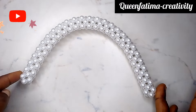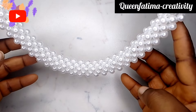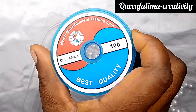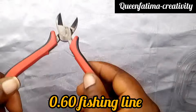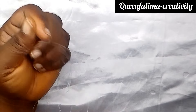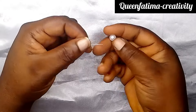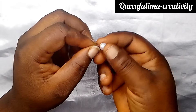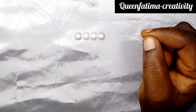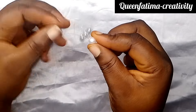Without taking much time, let's begin. We start by cutting a long fishing line, and next we put four beads on our fishing line, then cross with the fourth bead.